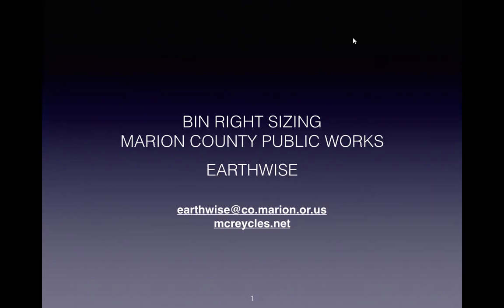Today, we are going to use an imaginary business to do a hands-on project of looking at how to bin right size, and we're going to do a lot of math. As we're going through this process, if you'd love to try this at your business or bring this to your green team, please don't feel that you have to scribble all the equations. You can email us at earthwise@co.marion.or.us and just say you would love the worksheets for bin right sizing. Everything we talk about will be available to you.